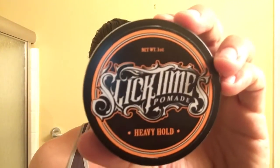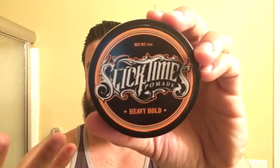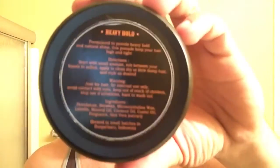What makes this unique is that this is supposed to be a heavy holding pomade that not only is slick, but also will hold up in the heavy heat. Presentation-wise, I really like it. It has just a pretty simple logo. It looks kind of old-school, and the other two — the medium and the light — look like this too, but the color is different. The color is also the same on the back, and it says: formulated to provide heavy hold and natural shine. This pomade will keep your hair high and tight. It has the directions and the ingredients.